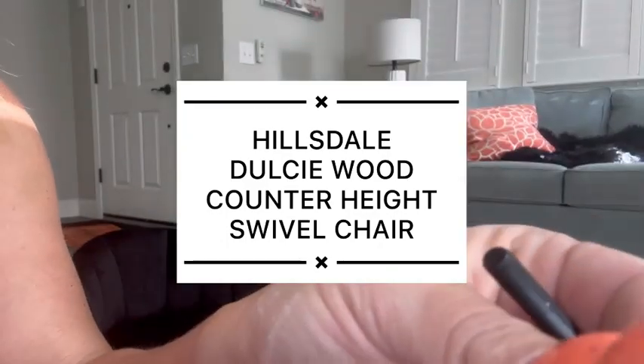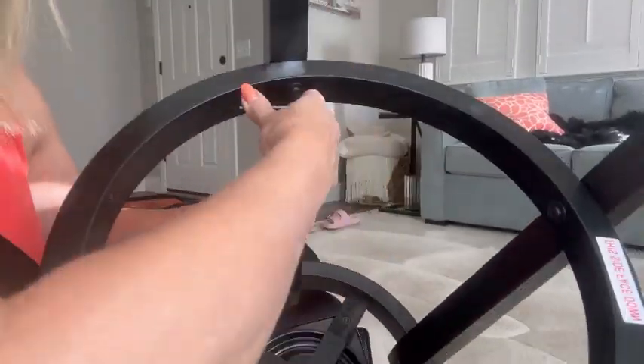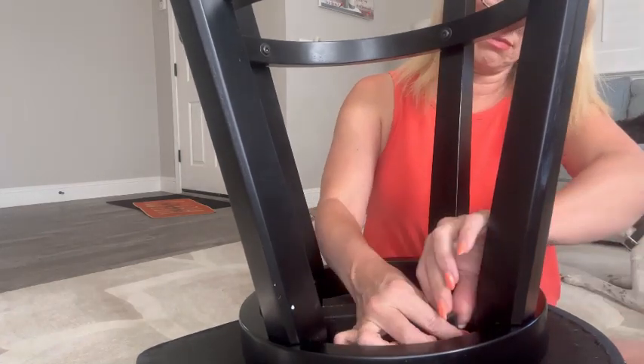Hi guys, today I'm setting up this Hillsdale Dulcie Wood counter height swivel chair. First, you're going to attach the legs to the base — it comes with the screws and washers to do that. Then you attach the lower ring, which is the footstool.